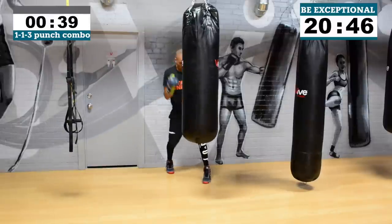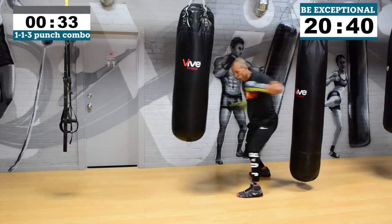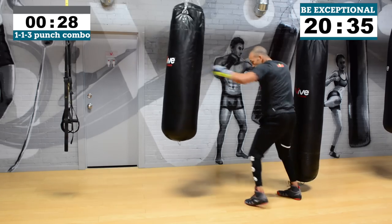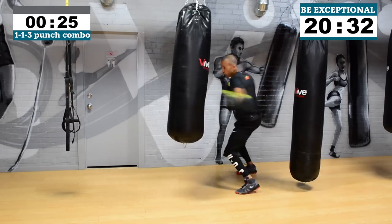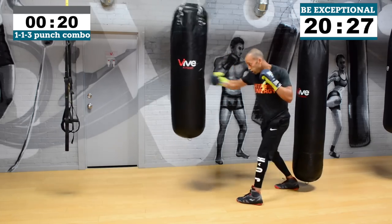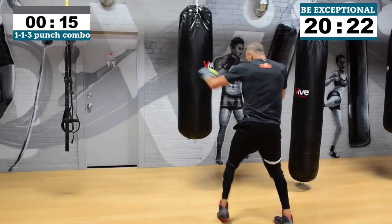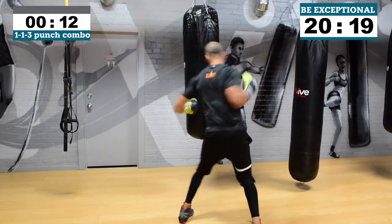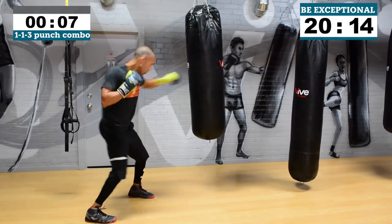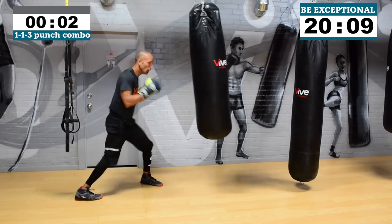Remember max — don't hold anything back guys, we are doing work right now. Eliminate regret by pushing at max intensity. When you're done this workout it's nothing but satisfaction knowing that you went at a hundred percent effort. 20 seconds right from here — one, one, three body, two, three — go to work! Seven, six, five, four, three, two, one. Your moderate pace here.